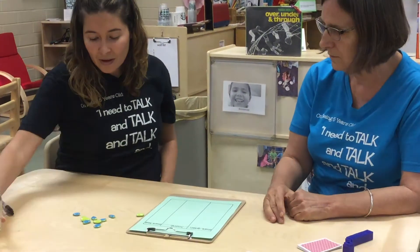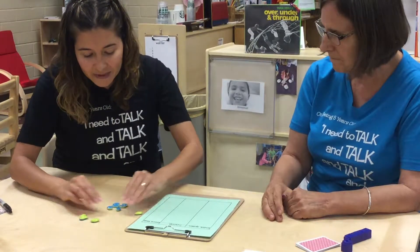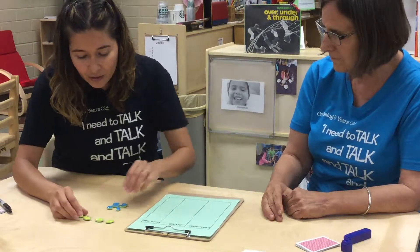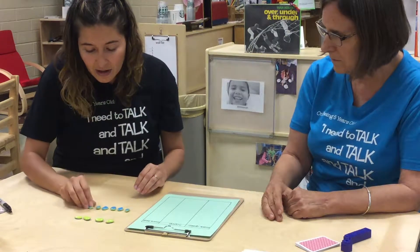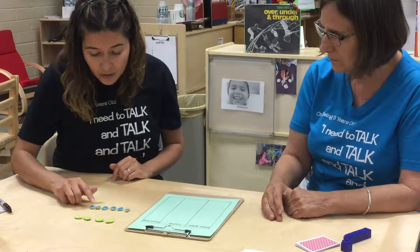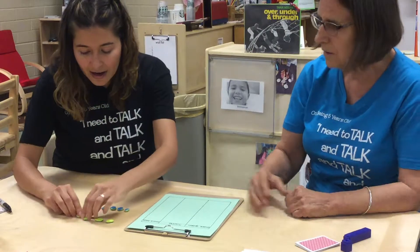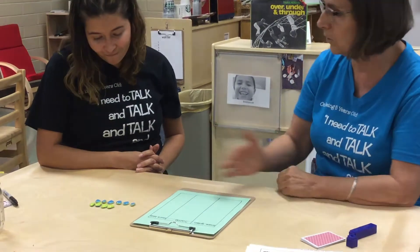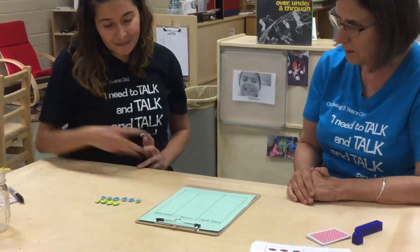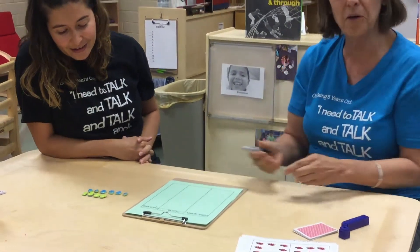I pour them out, then I go ahead and group them together. I look at which one do I have more of — greens or blues? And if I don't know, I can count them: one, two, three, four, five, six. One, two, three, four. I can even put them next to each other — now they're doing it with one-to-one correspondence to double-check which one is really more. More blue — so one tally goes in the more blue column.